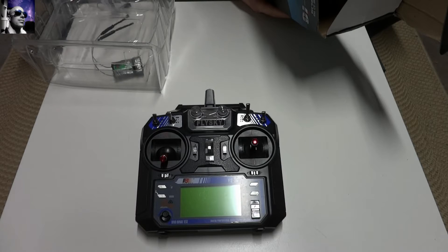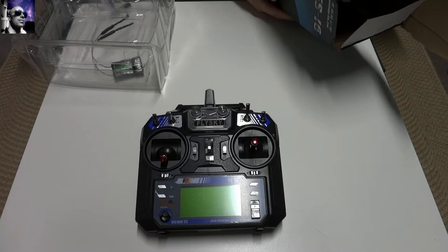Display mode: transflective, STN positive type, 128 x 64 dot matrix, VA 73 x 39 mm, white backlight. Size 174 x 89 x 190 mm, online update: yes, colour black — and there you go.